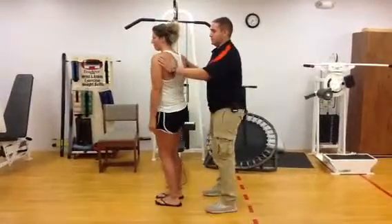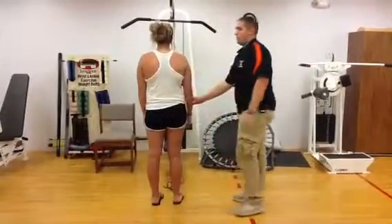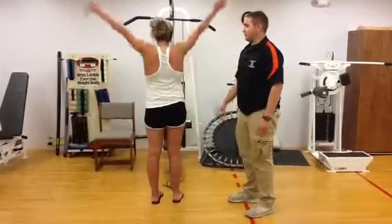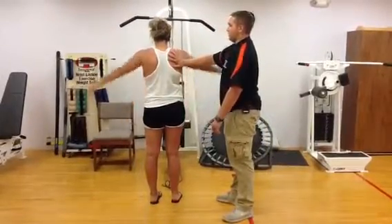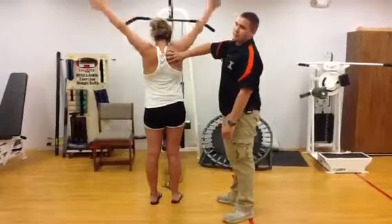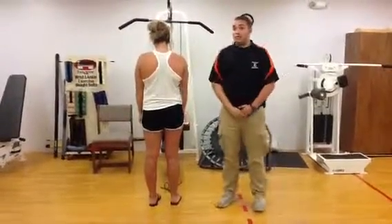Now I'm going to turn around for scaption — that's just the movement of the scapula as she abducts her arms. Bring it back down, and as you can see, her scapula rotates as she abducts her arms. Those are the motions of the shoulder.